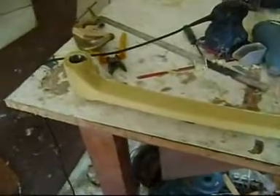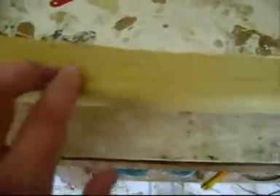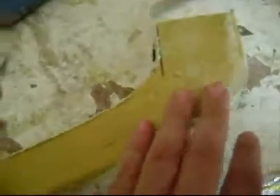Here is the kevlar leg. The job is very good. Here you can see some gaps, but all the gaps were filled with epoxy. It's not a problem.